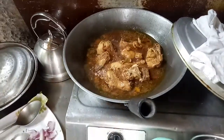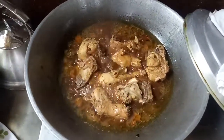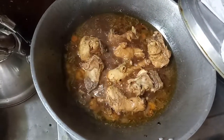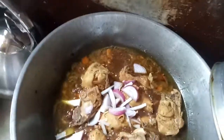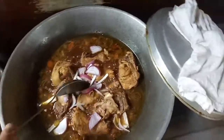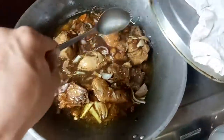Two teaspoons of sugar will do. I already added salt too, and more flavoring this time. Lastly I'm going to add this up.